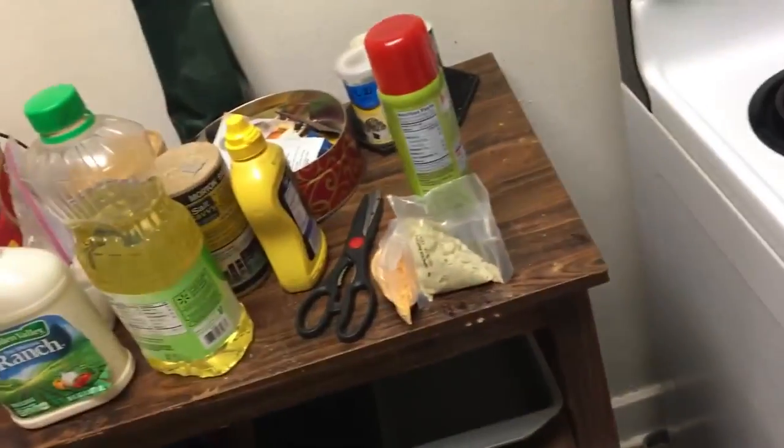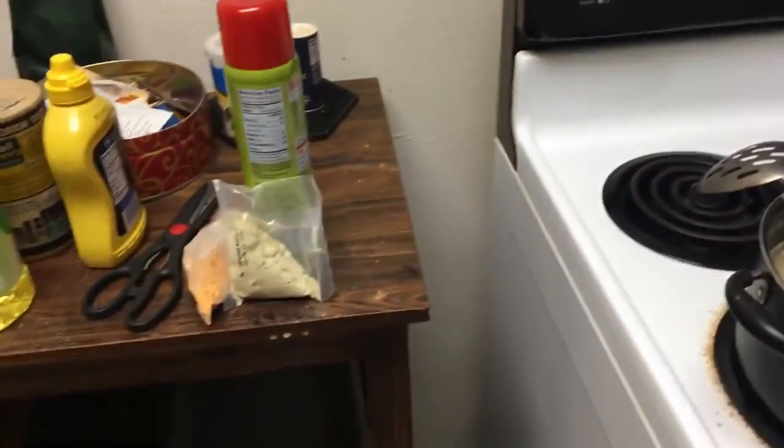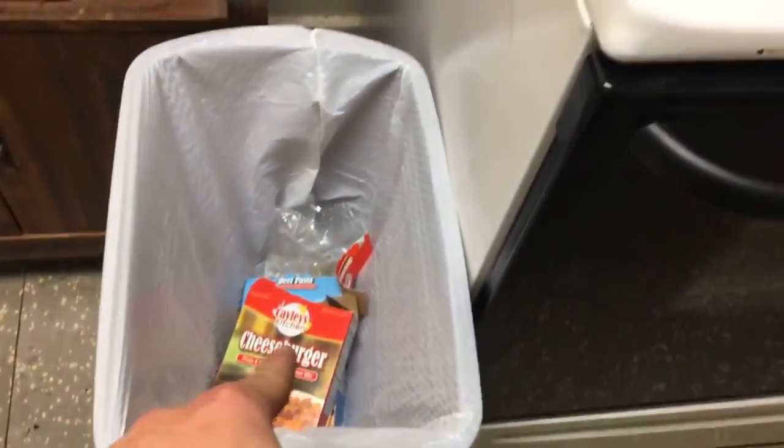Once the water gets to a certain level, that's when I'll add a little bit of mustard, a little bit of ranch, and a little bit of mayo just to give it some consistency and stir it up real good. When it's nice and creamy with the sauce, I'm going to mix in those two cheese powders that came with those boxes. So if you don't have hamburger for those two recipes, don't worry about it — it's still basically something to eat.